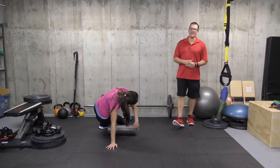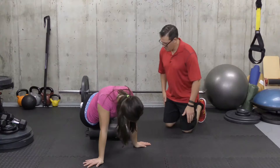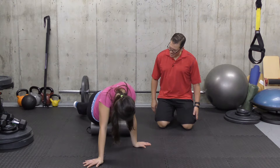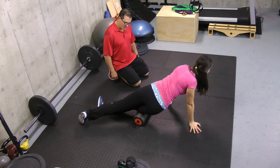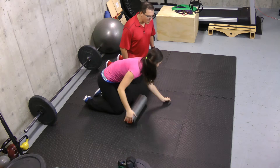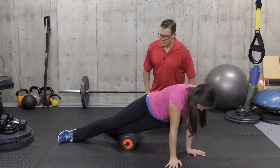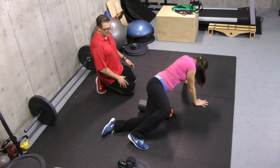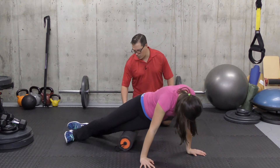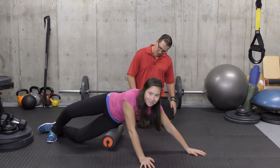The first one is rolling out your IT band. You're rolling just above the knee to just below the hip, then rolling back that outer part of the thigh to just above the knee and rolling back. The IT band and outer part of the hip is a really common place where there's tension, and this tension affects our movement and leads to knee pain.